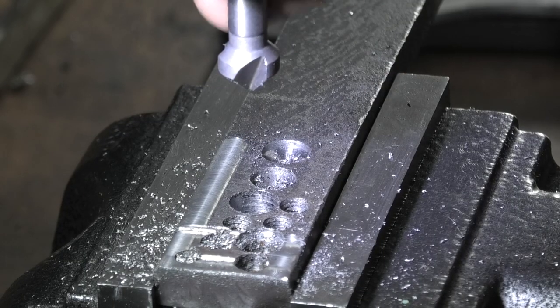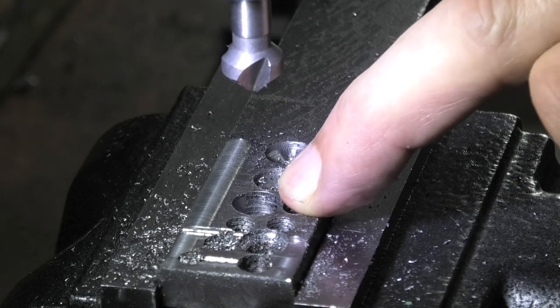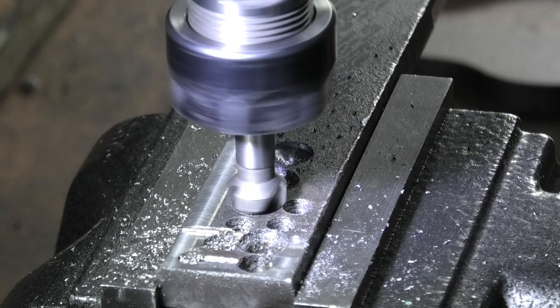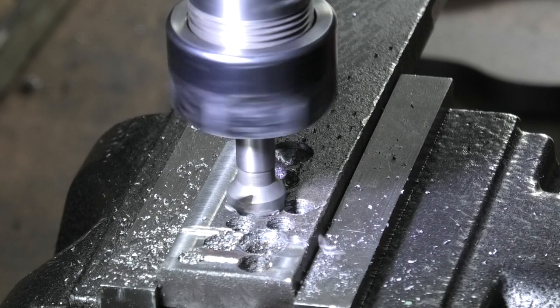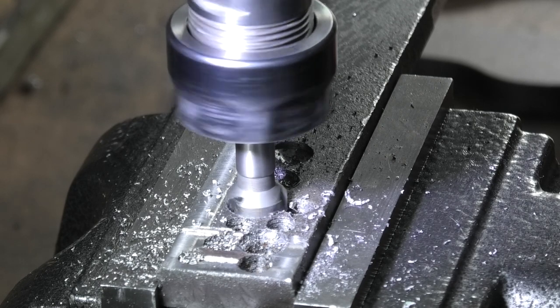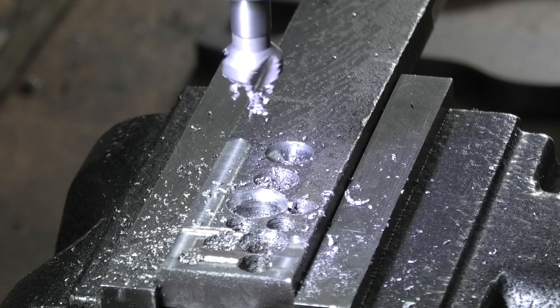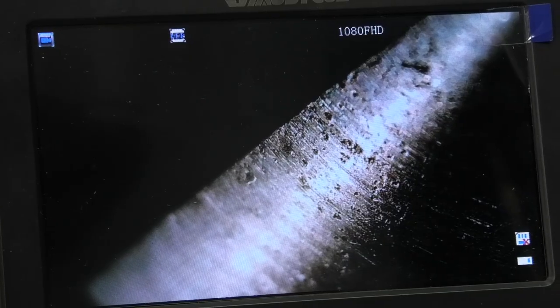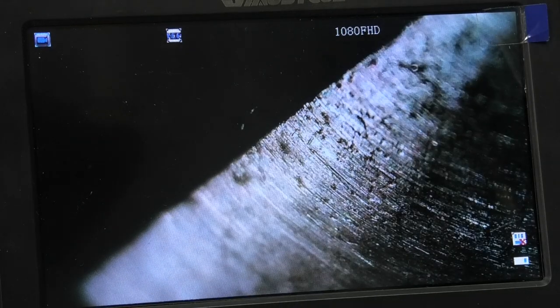I've put the countersink in the collet and lined it up on this hole. I'll slow the speed down and run it at 180 RPM, doing it by hand. Well, I had no trouble cutting that — you can see the finish on the face looks quite good. I probably should have used some cutting fluid on that. And that's the finish under the microscope of the countersink tool.